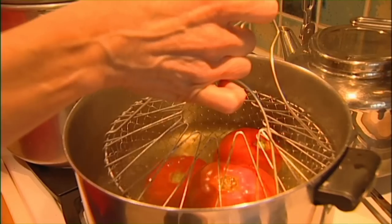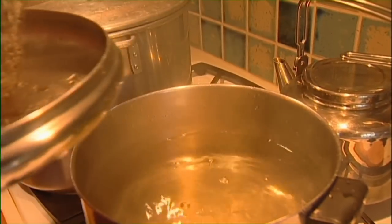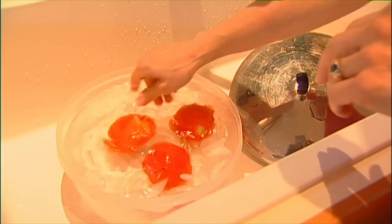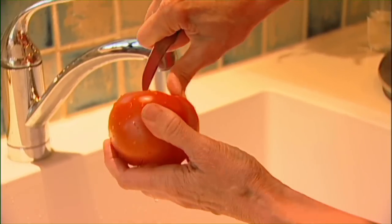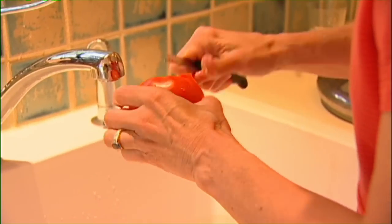That's about 30 seconds, give or take. I'm just going to take these over to the sink where I have some cold water, put them in there and let them cool off a little so you can handle them. Then very quickly you take out the core — do that while the skin is on, makes it a little easier. And then the skins just slip off. See how easy that is?